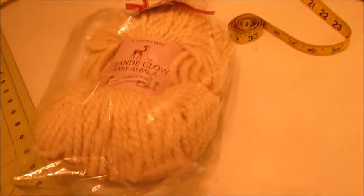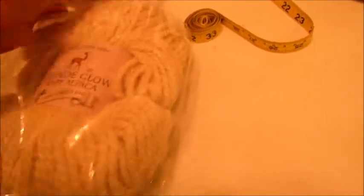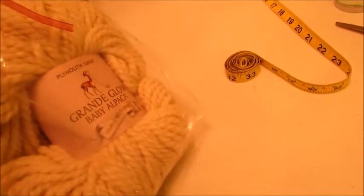I don't think I showed you folks this — these are the wristlets, and I bought this kind of as a kit. It's got directions, skein yarn, and size 10 double pointed needles.